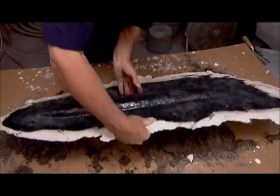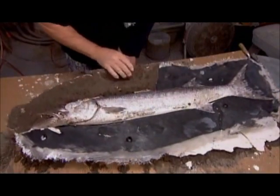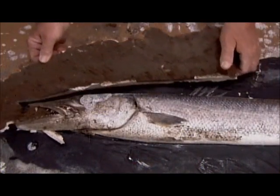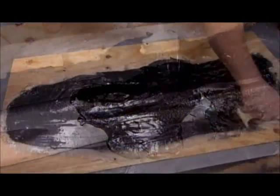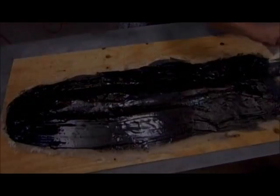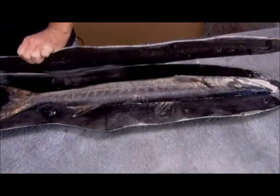Once the resin hardens, he flips the fish to the other side, breaks off the plaster, and repeats all the previous steps to construct the second half of the mold. After about four hours of labor, the mold is finally finished.